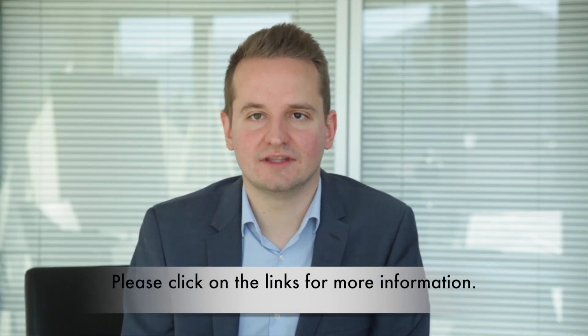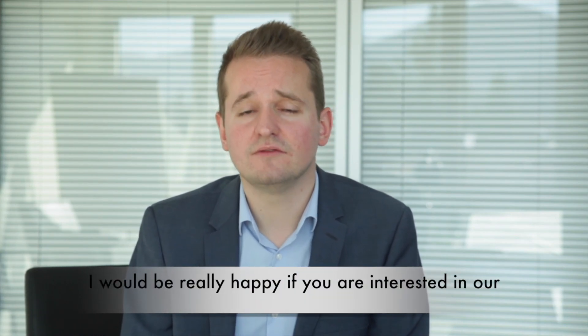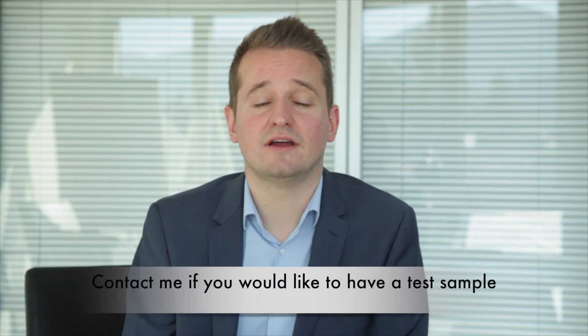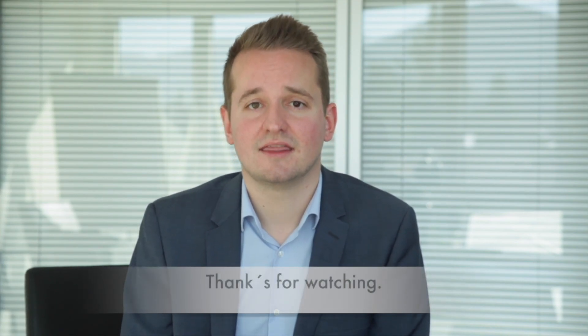Please click on the links in the video description for more information. I would be really happy if you are interested in our new position sensor SGH-10L. Contact me if you would like to have a test sample or if you have any further questions. Thanks for watching.